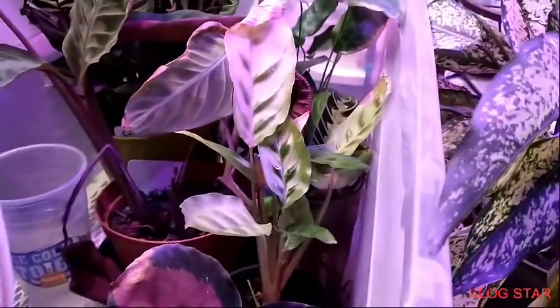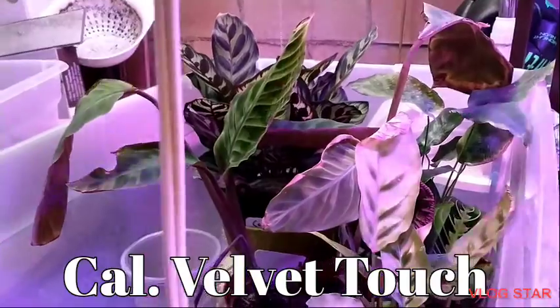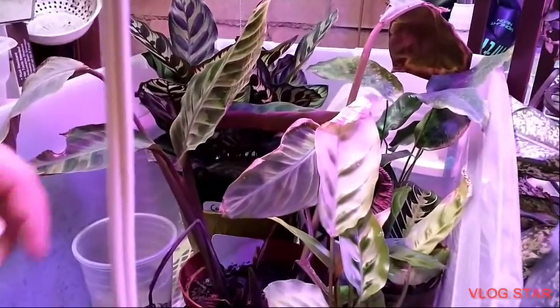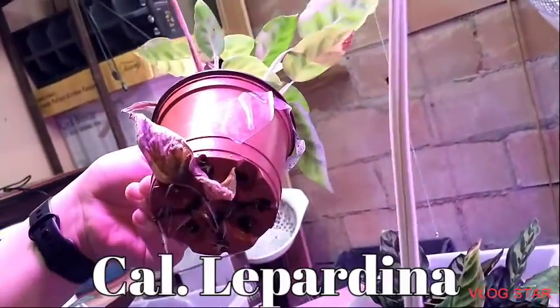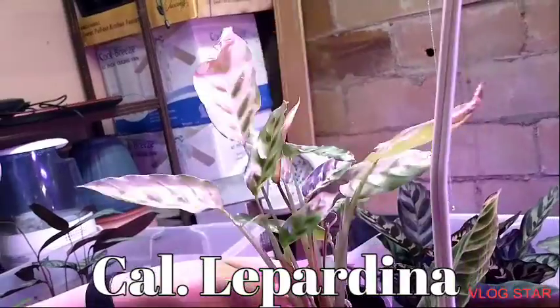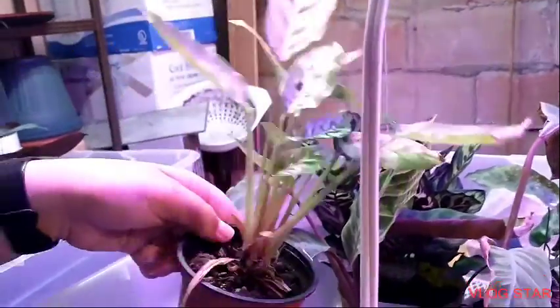This is my Calathea warscewiczii, and what I'm finding is that plants with more furry leaves, like the calatheas especially, don't like the humidity boxes. This is Calathea leopardina. You can also see how much the roots are growing on these things, especially with the ctenanthe — it's really promoting the root growth.